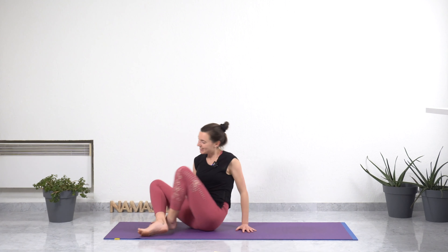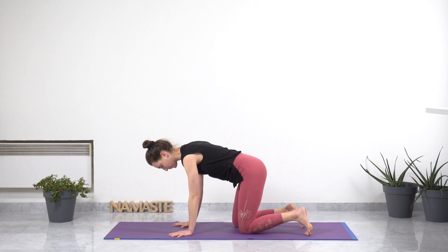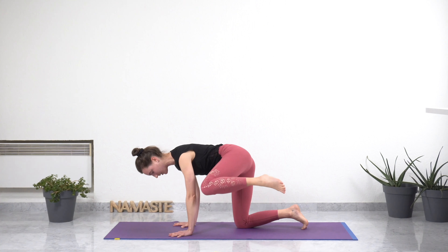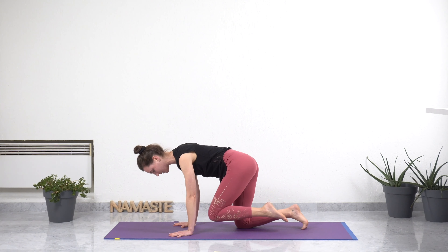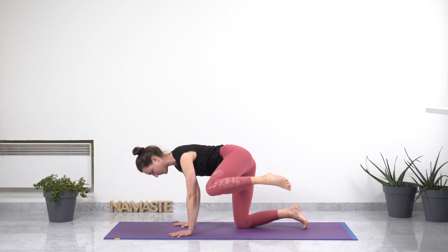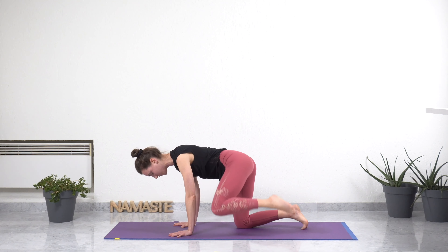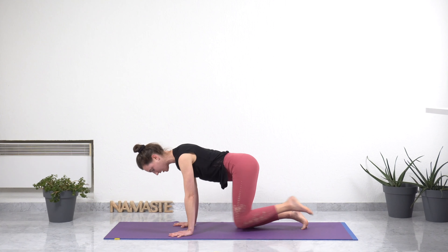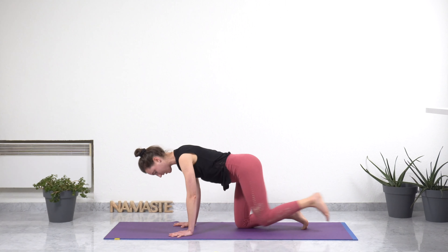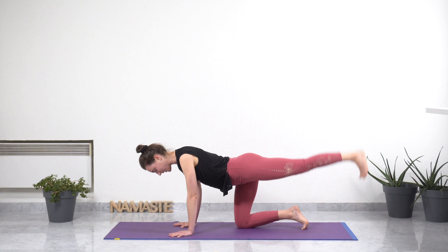Moving on to all fours for a modified version of tiger pose, having your wrists under your shoulders and knees under your hips. Inhaling, extending your left leg back. Exhaling, left knee to your left elbow. Inhale, left knee to the side. Exhale, knee to the center. Repeat: inhale, left leg back; exhale, left knee to elbow; inhale, knee to the side; exhale, back to neutral. Doing this several times — I invite you to really breathe through it, to feel what's happening in your core and your hips, stabilizing and strengthening your legs and your arms. Maybe it looks simple, but it's really working out your core.